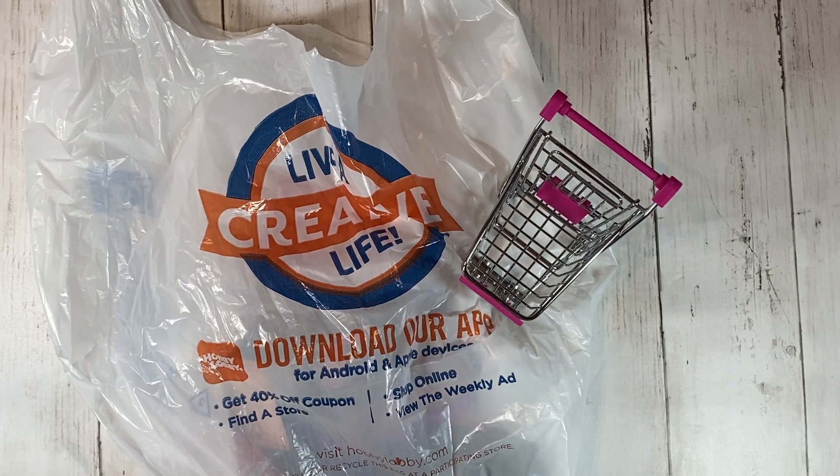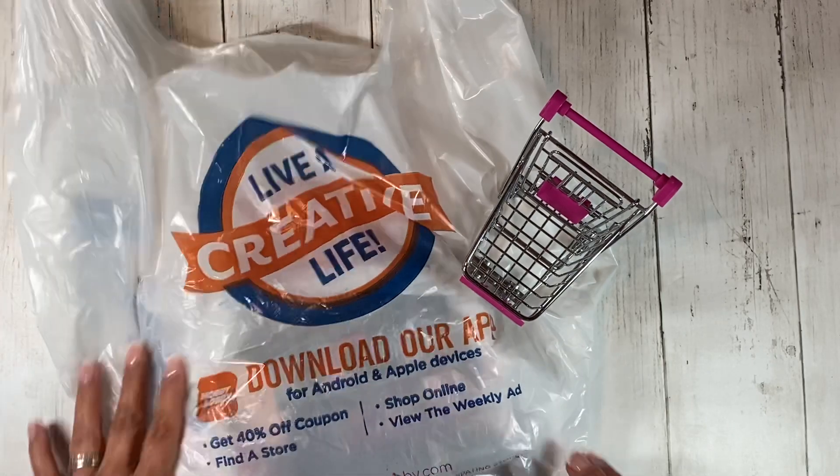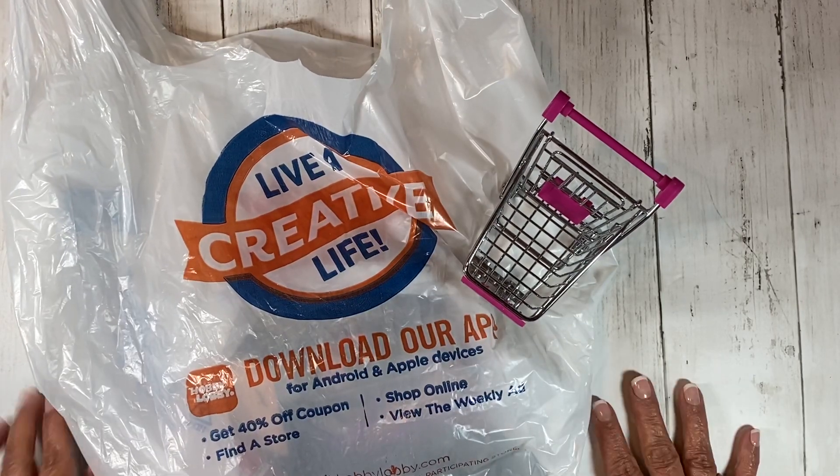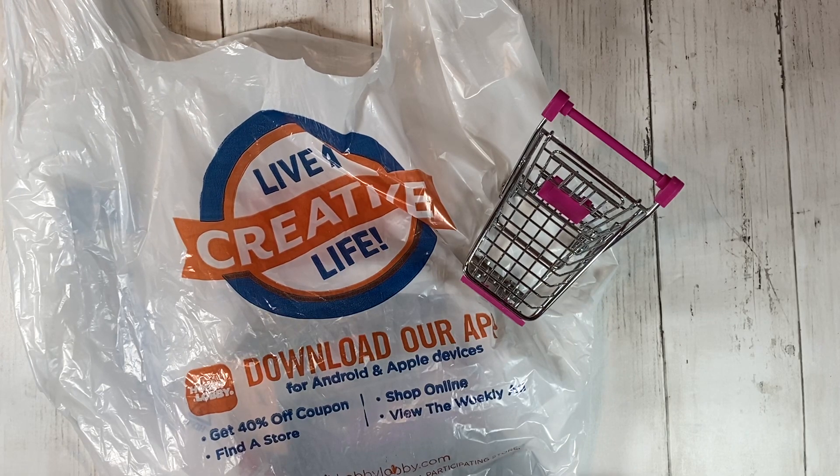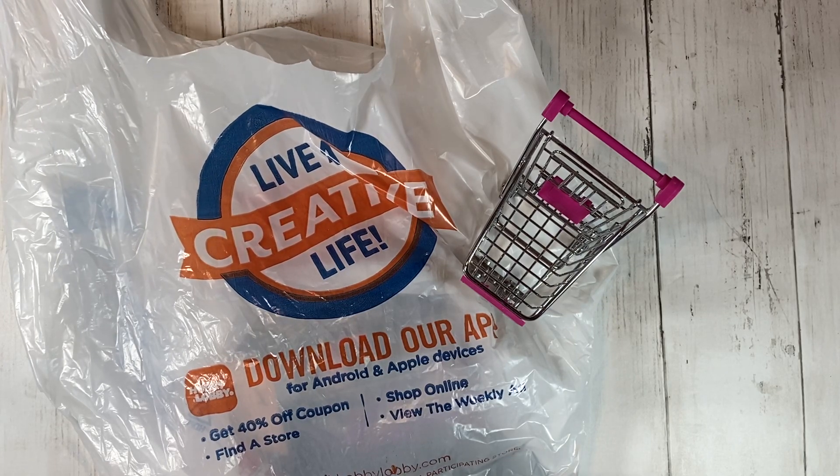Hi everybody, this is Tina with Rehatch Designs and I'm here with a quick Hobby Lobby haul. I got a few things there. It's not a huge haul, but I thought you would be interested in them. Anyway, let me get right to it.